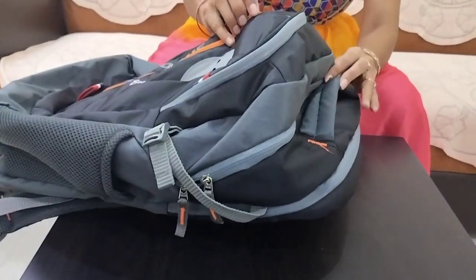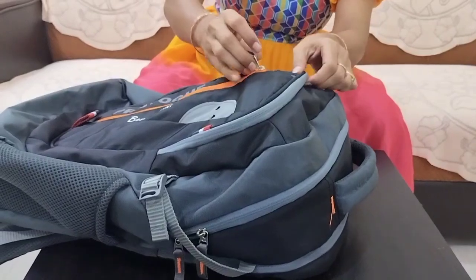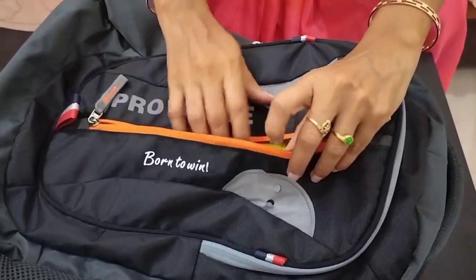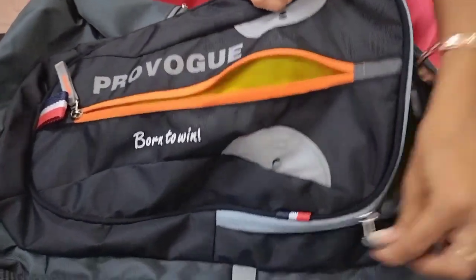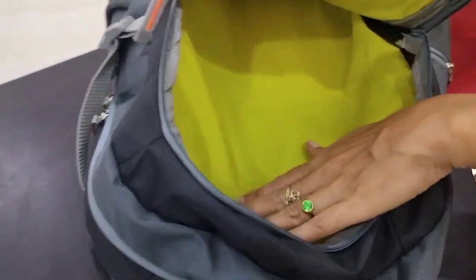I will show you 3 zips: big size, medium size, and small size. This is a little small size zip, and this is a small zip. I will use pencils and pens in the second zip. It has a diary and a compartment for documents.